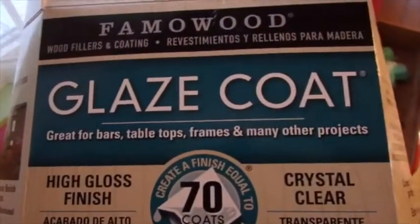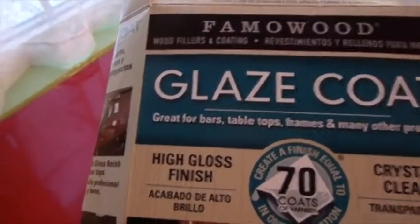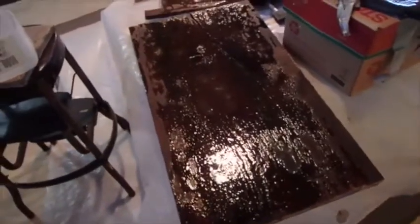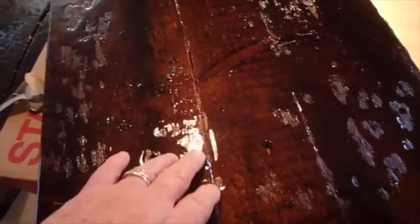I'm going to give you a little update on my project from yesterday. This is the stuff I've been using — it's called Glaze Coat. It's pretty expensive, it doesn't go very far, and it's a pain in the neck, but it's also amazingly nice looking when it works. It's all dry and you can see it's all glassy looking.